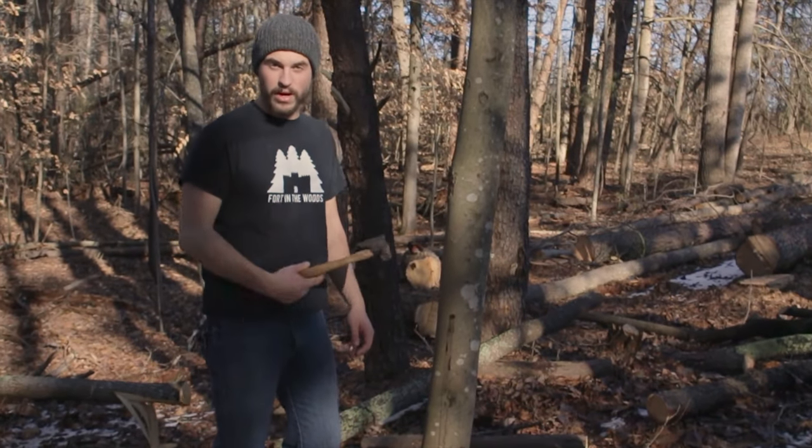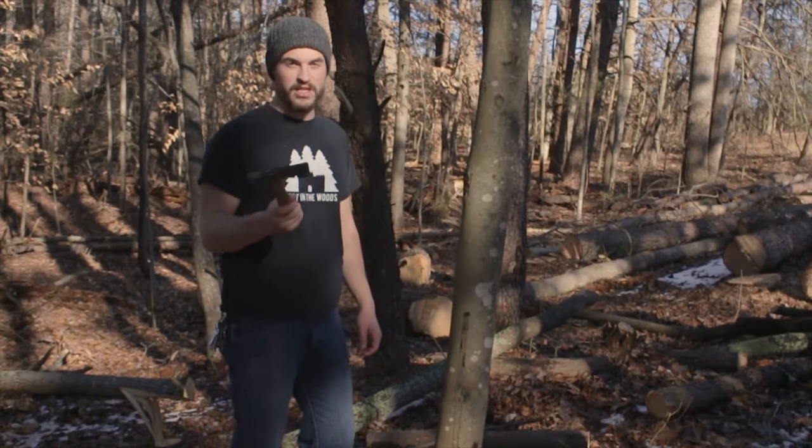So we are here at the new property, clearing out the driveway. If you've been following us on Instagram, you've seen that we've been up to that.